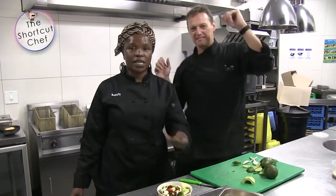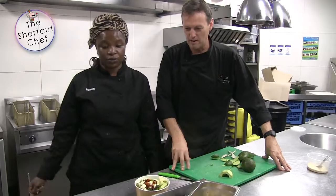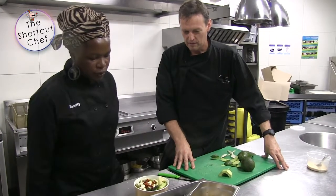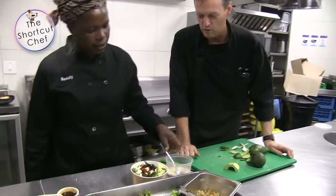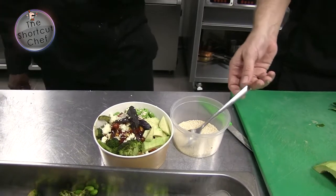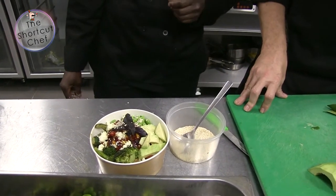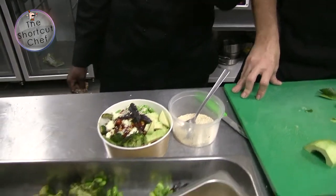Everyone — it doesn't matter who eats it — is going to enjoy this. And then what would you top this with in your food truck? I would top it with some nice garnish — some purple basil and some sesame seeds. It looks fantastic! You can try it at home with family or when you're entertaining.